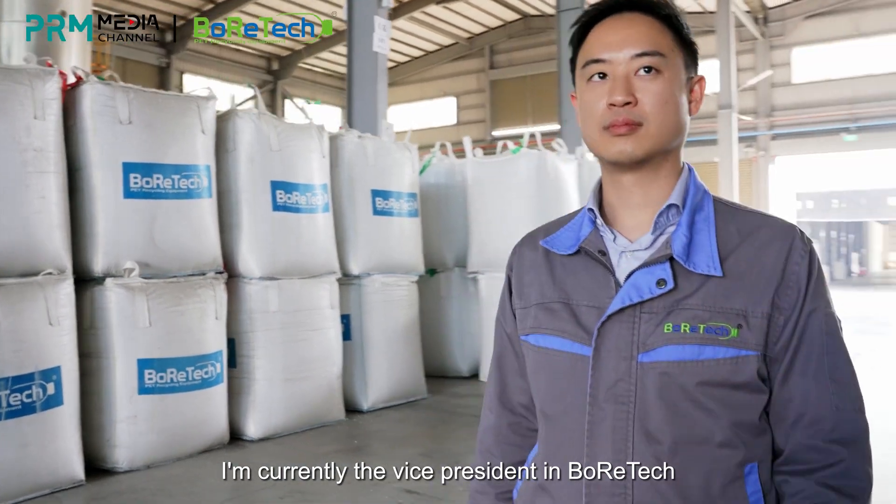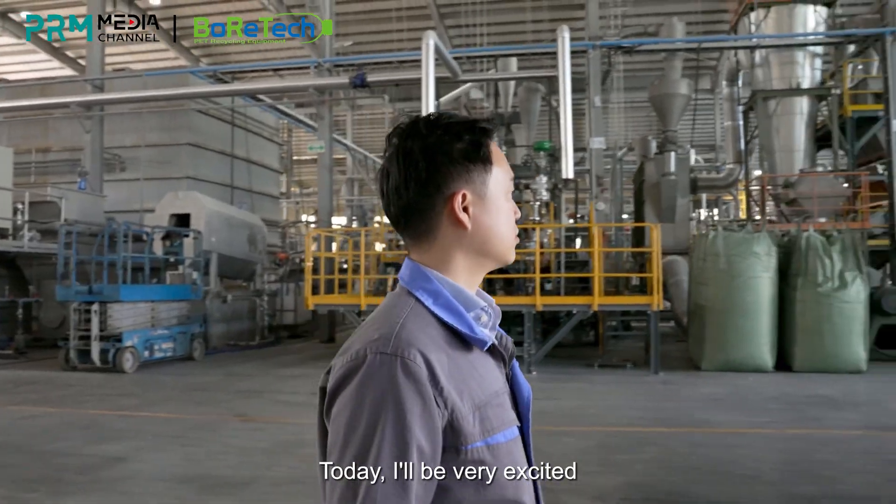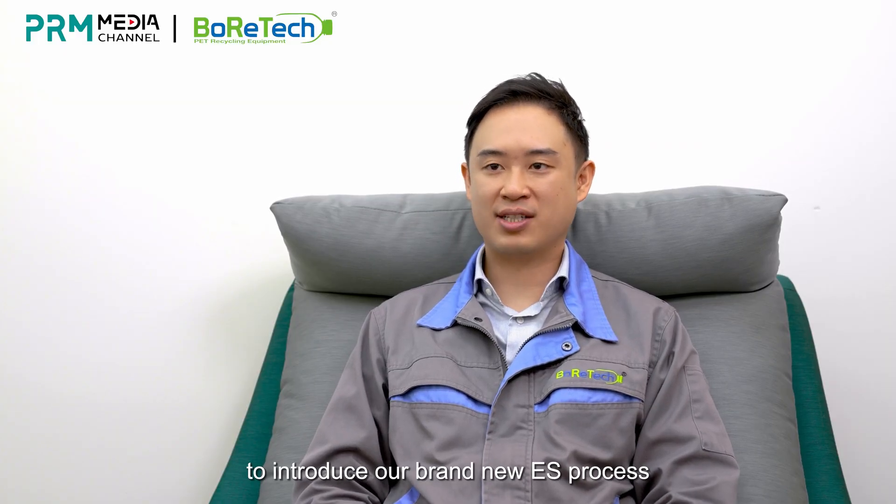Hi, I'm Paul. I've been with Boratech for over 10 years. I'm currently the vice president at Boratech. Today, I'll be very excited to introduce our brand-new ES process.